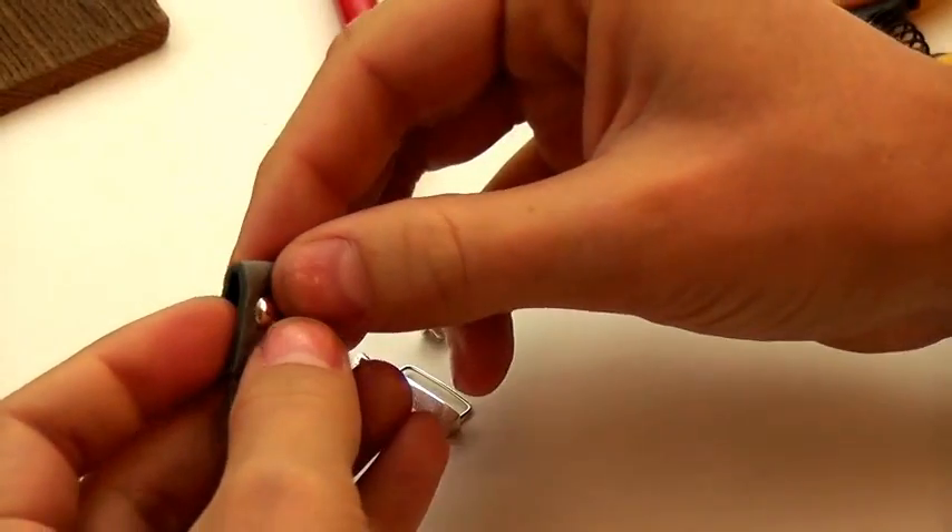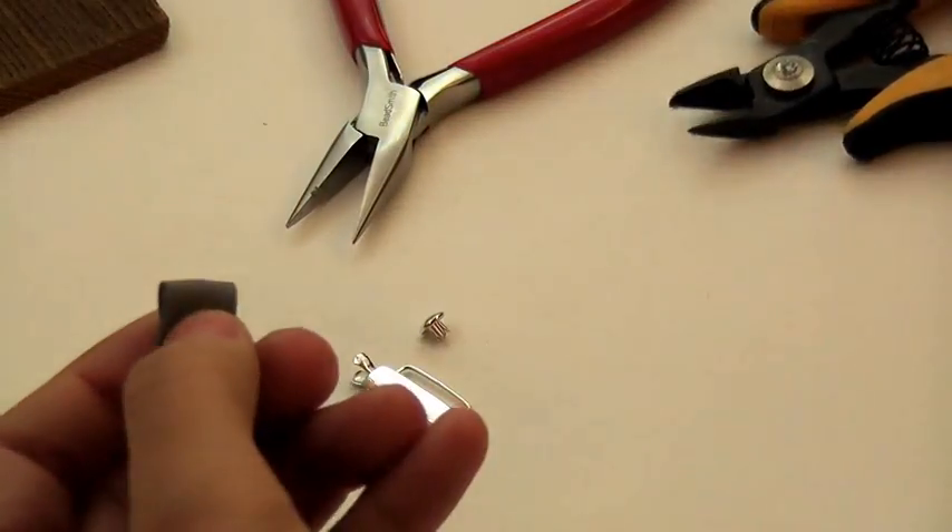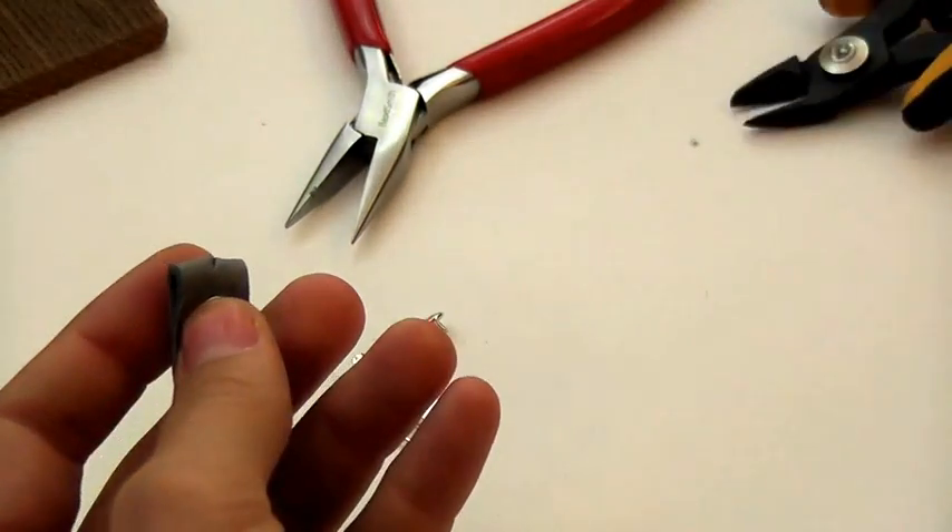Notice we clipped it towards the end — this is where we're going to attach to our clasp. So we leave room for that, and then we fold it and make a second clip.